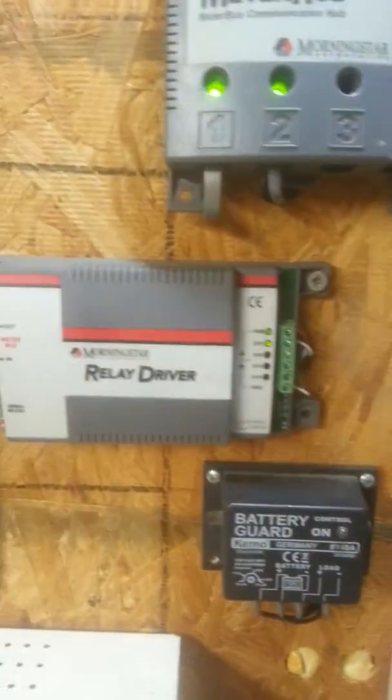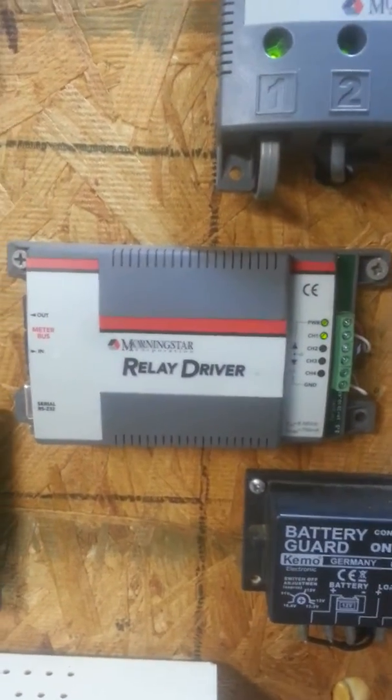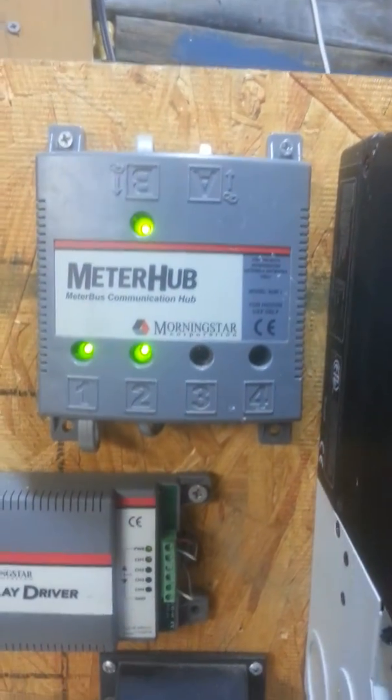Over here, one of the latest additions is the Morningstar Relay Driver. It works along with the meter hub and the charge controllers.